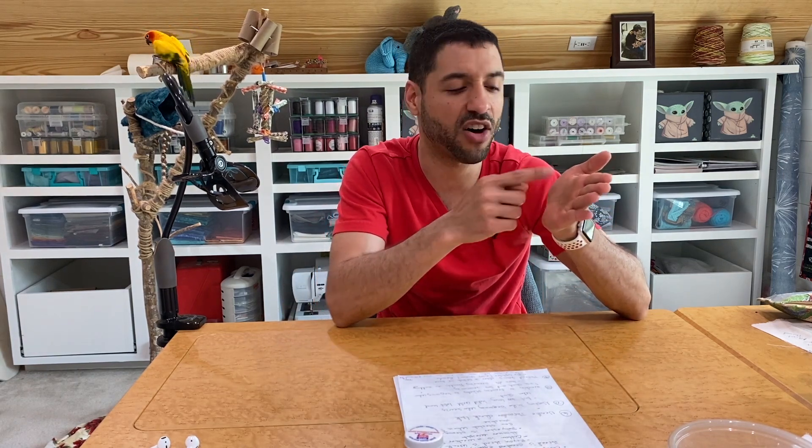Many times people assume the nesting is a bobbin problem, but in actuality it had nothing to do with the bobbin — it was the top thread that wasn't threaded or came unthreaded from the uptake lever. That usually causes an issue within the first two or three stitches and the machine will jam up. Nine times out of ten it's always the top thread. But when we're talking about minor nesting in the first half inch of stitches, that's usually just the top thread tail getting pulled to the back of the fabric.